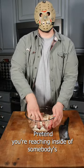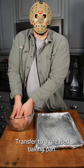If it helps, pretend you're reaching inside of somebody's stomach and ripping their guts out. Transfer to a greased baking pan.